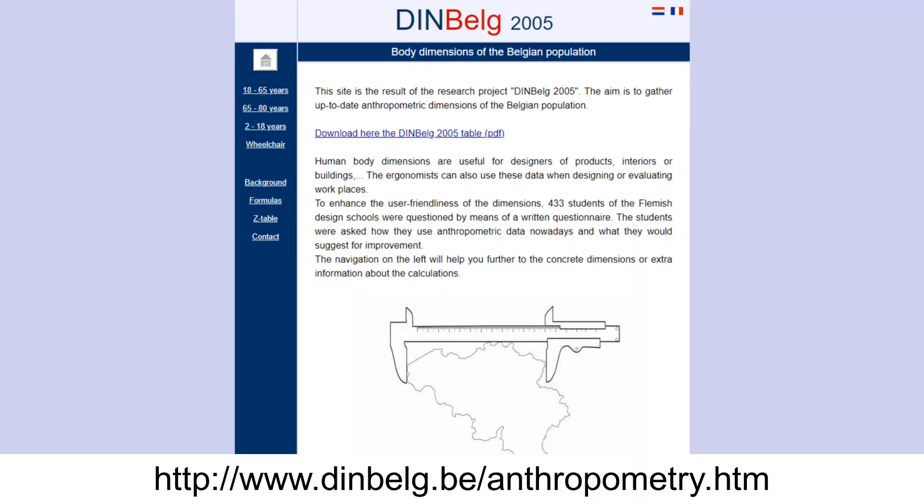Whenever you use anthropometric data, as we will be doing now, the difficulty is how to find the data. There are books you can buy with tons of tables, but free data is rather scarce and not easy to find. The site I use here for the purpose of this video is an anthropometric data table for the Belgian population. Belgium, France, and Switzerland don't differ so much.